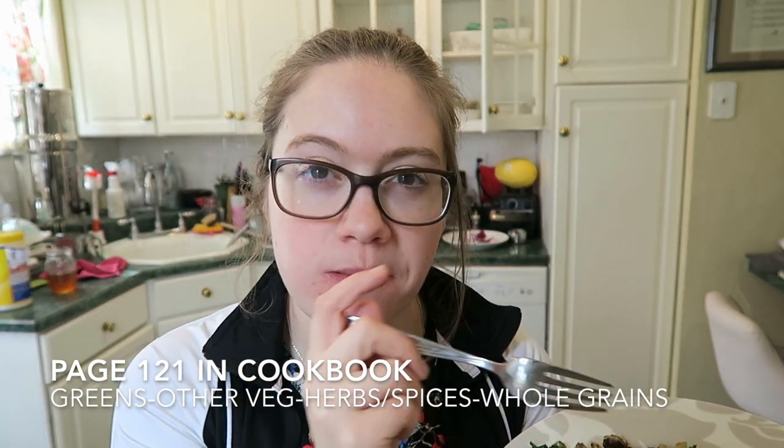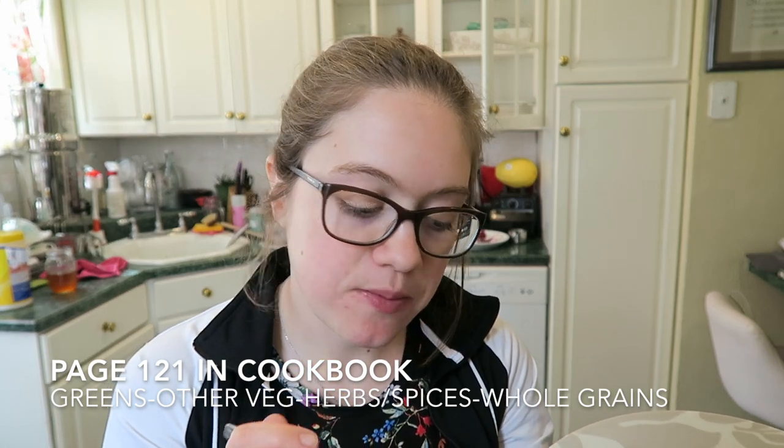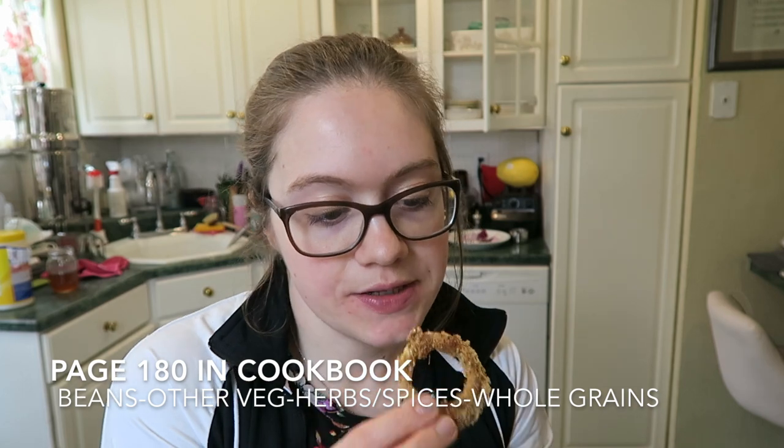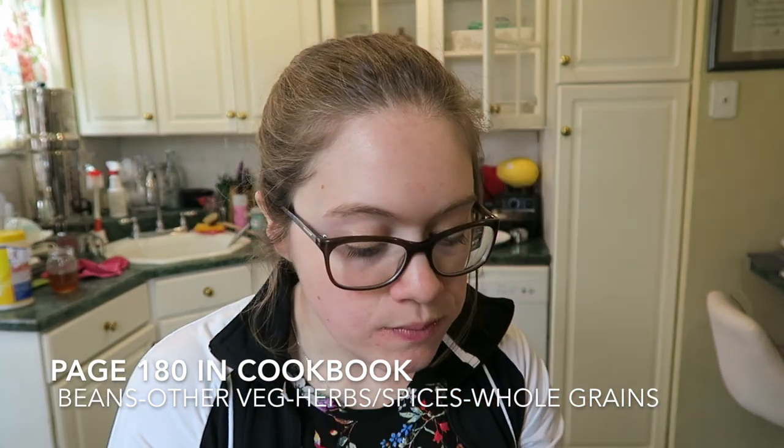The main thing you can taste in the portobello dish is the umami sauce — you can't really taste the mushroom much, so if you're not a huge mushroom fan, give this a try. With the quinoa it's really, really nice — kind of like a soy sauce flavor but without all that extra sodium. The onion rings turned out pretty good too — nice and crunchy. You could make some homemade ketchup to go with them.